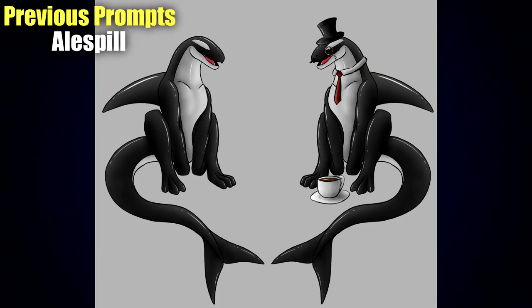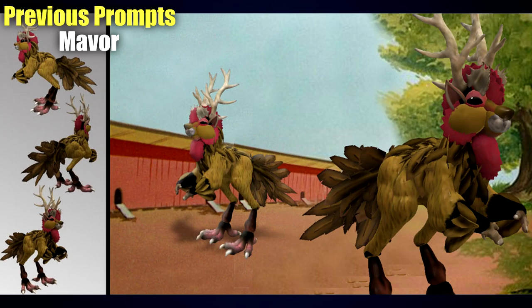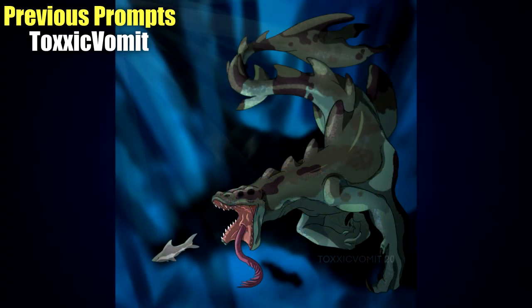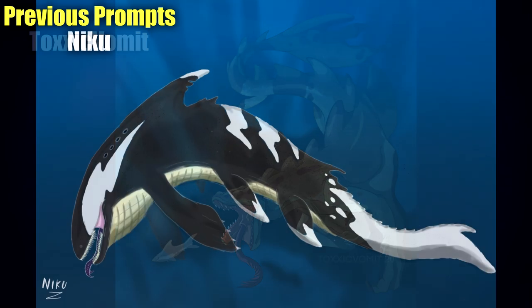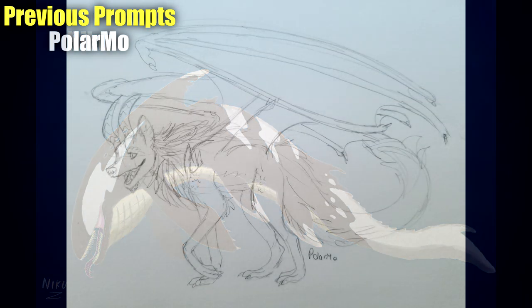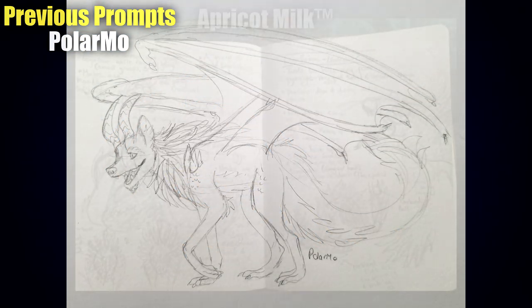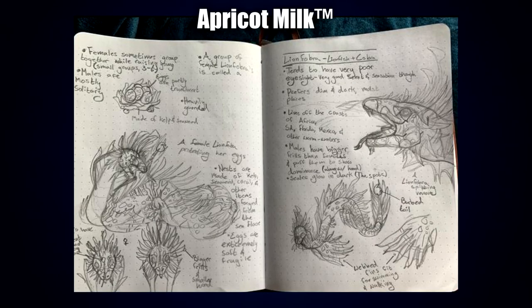Hey guys, welcome back to another round of Let's Make Hybrids, a series dedicated to various artworks and creations made by the community based on animal hybrid prompts. In our previous prompt we tackled komodo dragons and orca whales, and for this week we've been playing with cobras and lionfish. We've already done part one, so if you haven't seen it I'd really recommend you watch it — there are so many amazing artists, I guarantee you will not be disappointed.